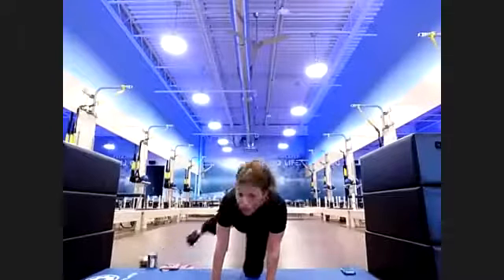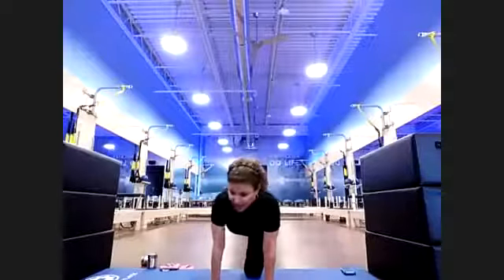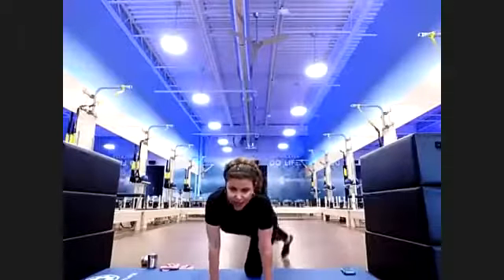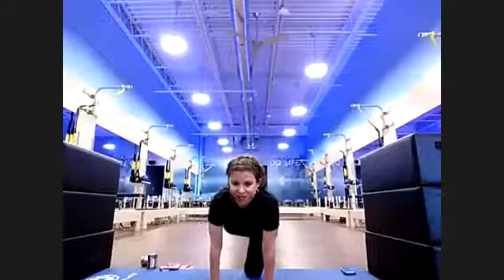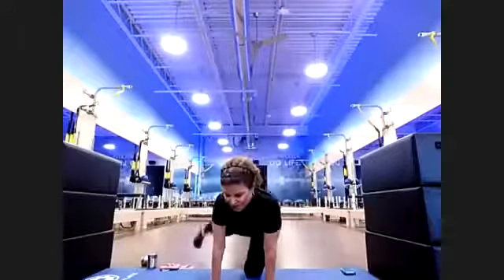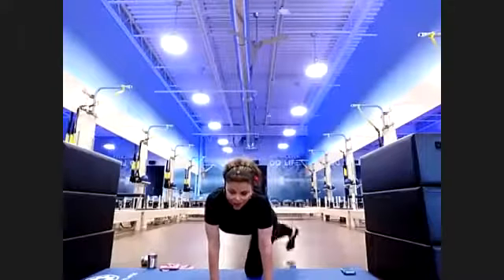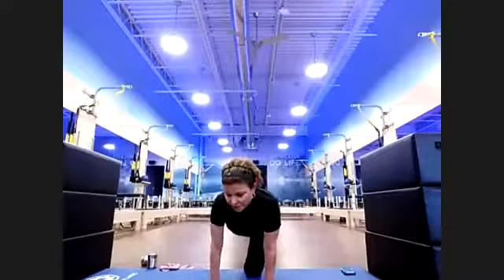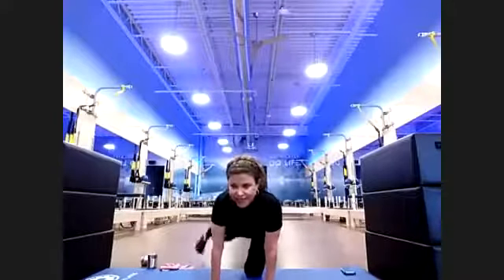Tap one foot down, rainbow it over — windshield wiper/rainbow. If you're standing, hold onto something, flex that heel. Hips and glutes should be working. Want to make it harder? Don't tap down at all — open up your rainbow side to side. Move those glutes, more of those legs, opening.